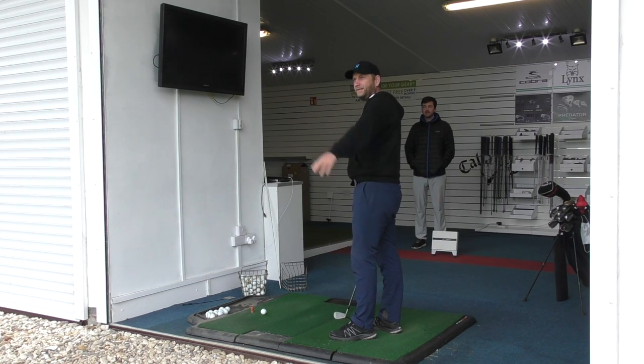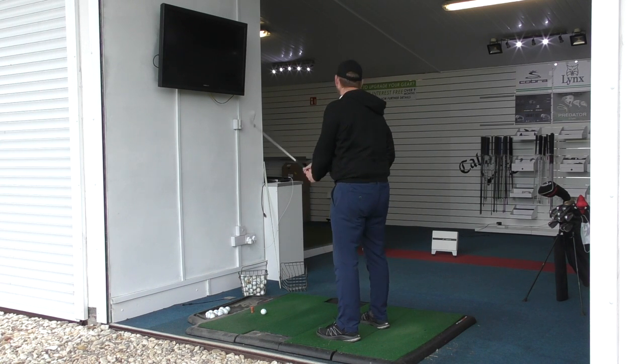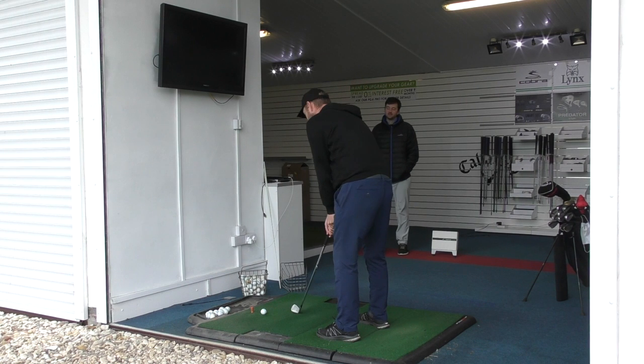So we're looking at that 120-125 yard number. Like you said, we're just going to look at strikes, look at general balance and see what's going on.